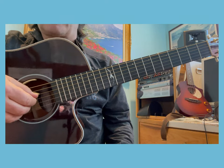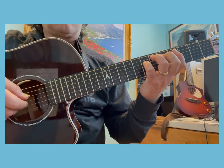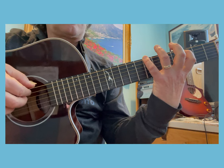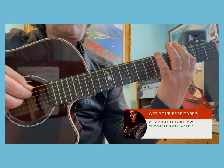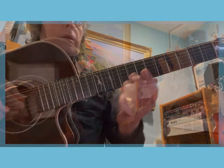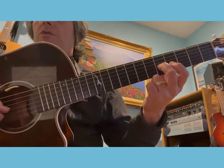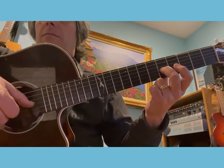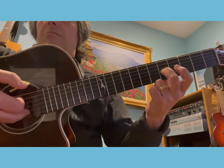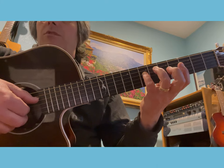I'm gonna play it for you very slow and then I'll get into the explanations. You start with the middle finger on the fifth fret of your third string and you play that note with the thumb of your right hand. Then you have an open second string B played with the middle, and then you put the pinky on the seventh fret of the fourth string.